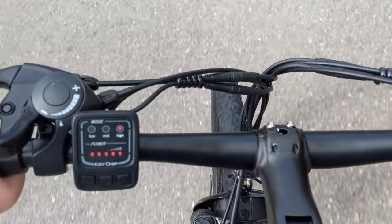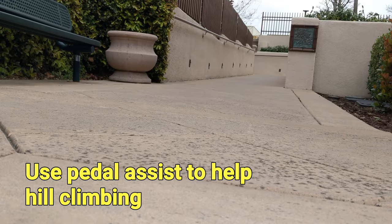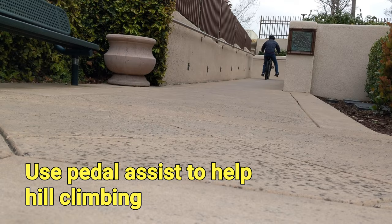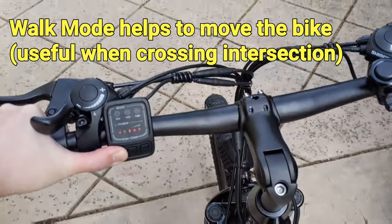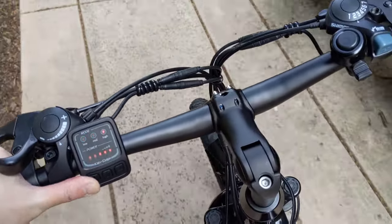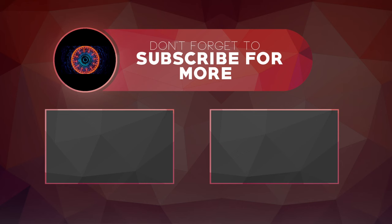I don't feel the front suspension is very soft, but it does improve the riding experience by reducing the shake on bumpy roads. The walk mode comes in very handy when you have to push the bike, as a large battery pack usually weighs 10 lbs or more. This really helps when you have to move the bike into the garage or across an intersection. If you want to try out e-bikes but don't want to spend thousands of dollars on your first bike, remember to give e-bikes from Vivi a try to see if they fit your needs.